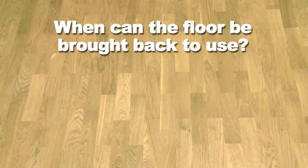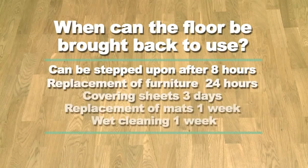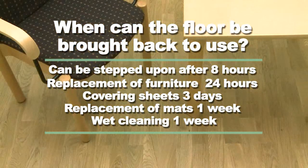After the final application, the finish needs time to harden and should be treated with care for the first few days. Note that all covering sheets should be of a breathing material. Before furniture is brought back into the room, make sure felt pads are clean and in good trim.